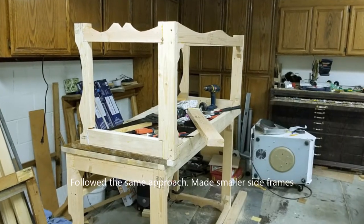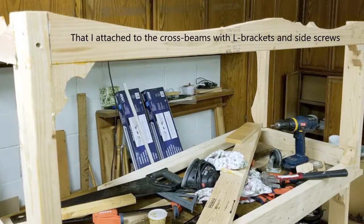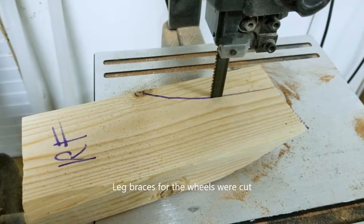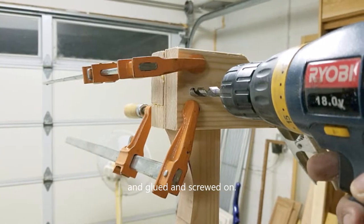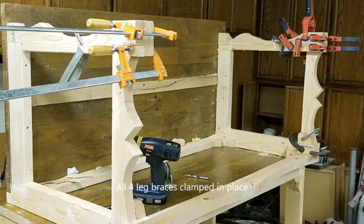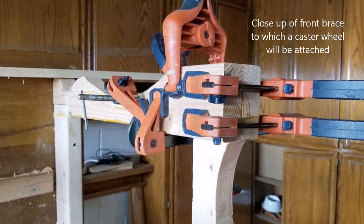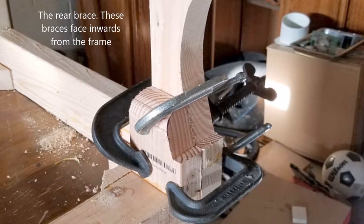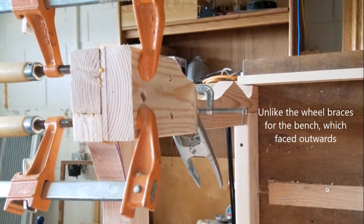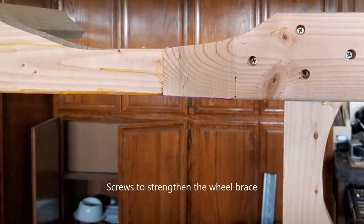Now I'm ready to start on the desk. I put the glued panel on top of my bench and attached the leg frames, cross beams, and L-shaped brackets just as I did for the bench. I cut leg braces for the caster wheels on the bandsaw and attached them to the side panels with glue and screws as before. You'll notice the wooden braces are facing inwards — on the bench they faced outwards — which helps prevent the wheels from crashing into each other when the desk rolls closely under the bench.